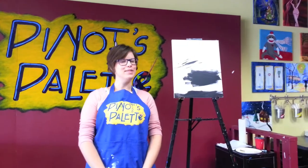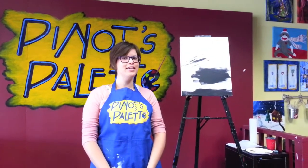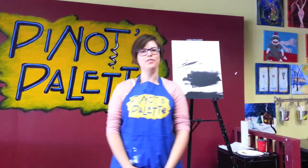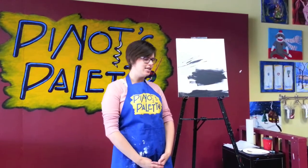Hello everybody, this is Stacy from Pino's Pellet at Paradise Valley, and I'm going to talk to you about creativity and art. I just want to start out with a few things that you can do to kind of spice up your own paintings and get a little creative with some everyday things.